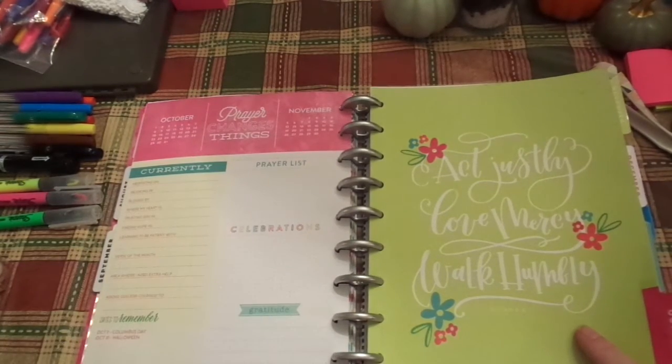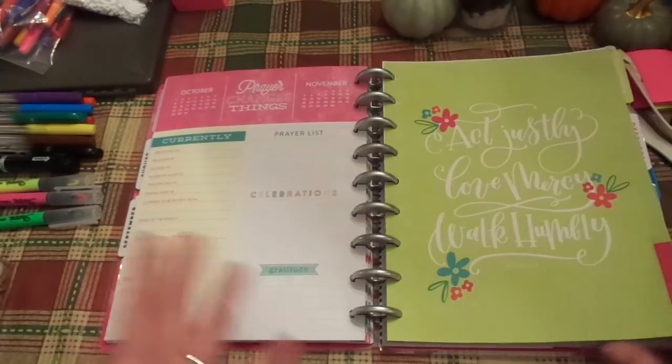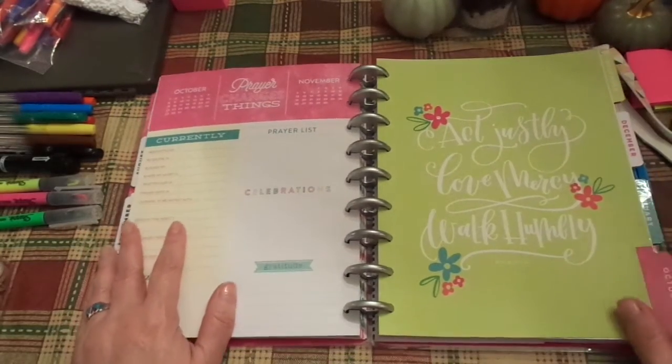I think this is really neat. I haven't really utilized this, but for those of you who know, I've been kind of having a crazy summer and fall.